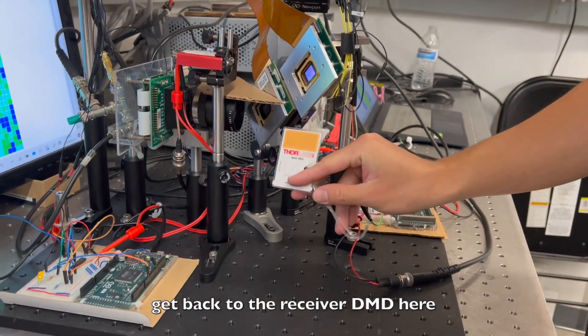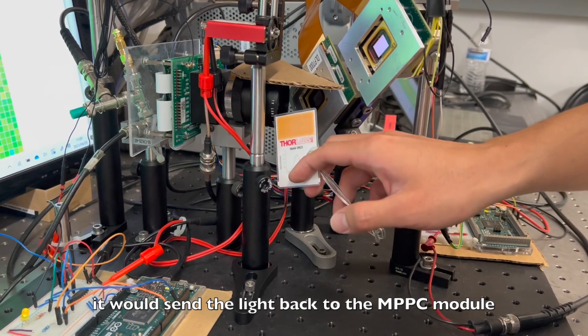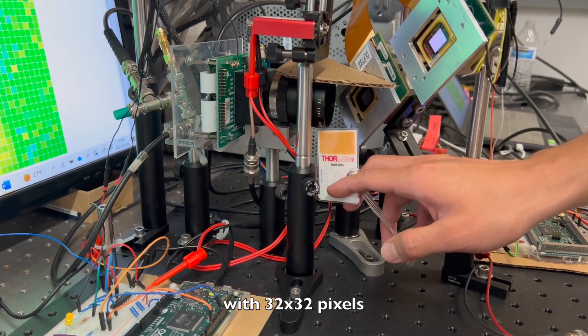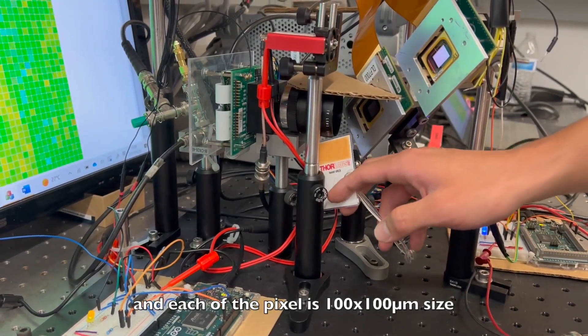When the light hits the target and gets back to the receiver DMD, it will send the light back to the MPPC module, which is our LiDAR system with 32 by 32 pixels, and each pixel is 100 micrometer in size.